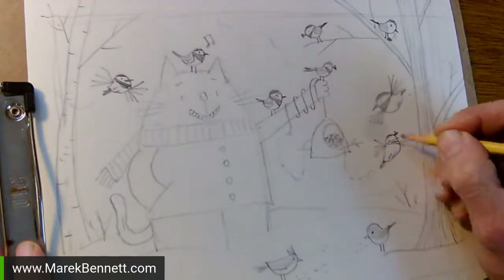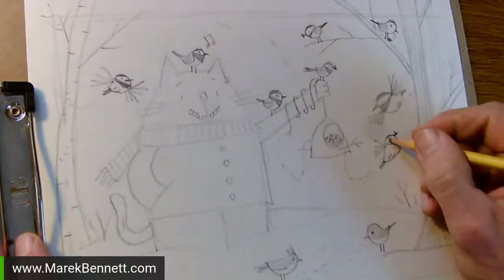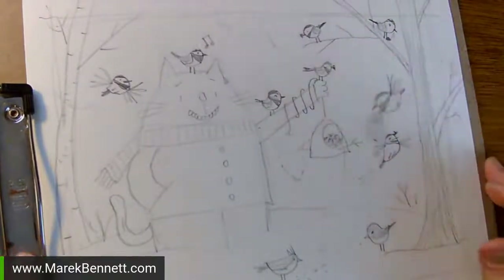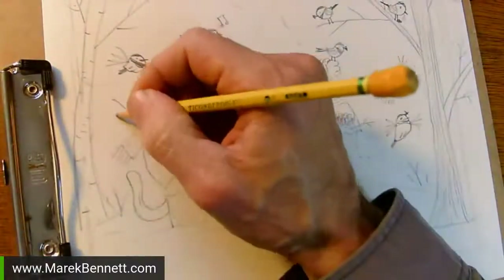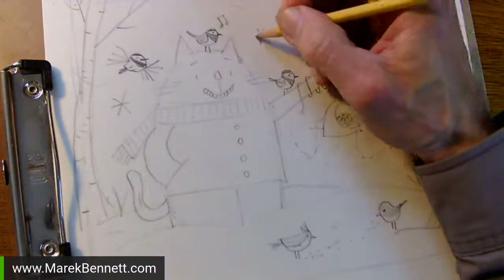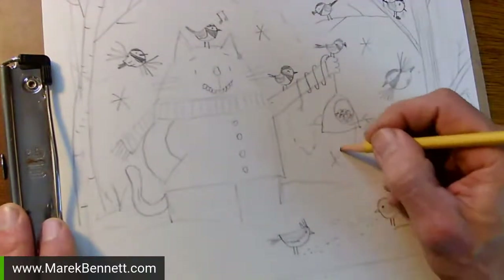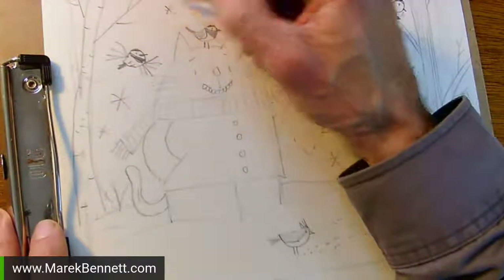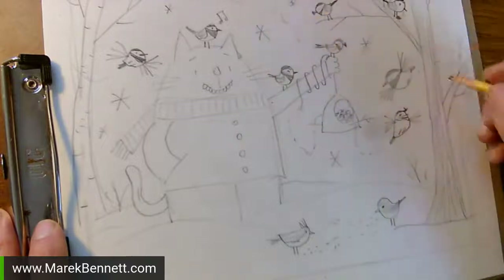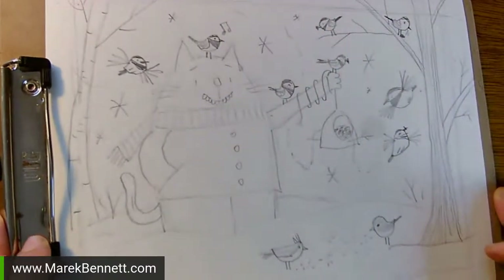Maybe a couple more birds flying because we've got a lot of space here. I'll just quickly draw those wings because when they're flying it's just a blur - you can see them but not the details. Fly in here, maybe one's looping around. Go out and meet the birds in your neighborhood and watch how they fly. Incoming, outgoing, constant eating, burning calories, staying warm. Maybe we need some cold-weather ice crystals in the loose areas - I'm not trying to just fill up space, I'm trying to use the space to communicate something about the environment, the characters, the actions.